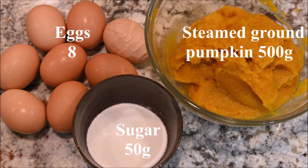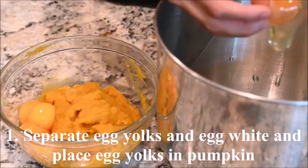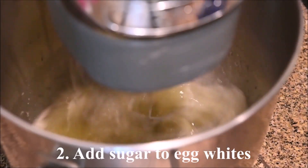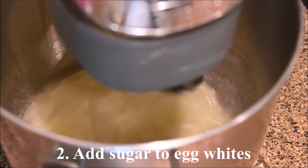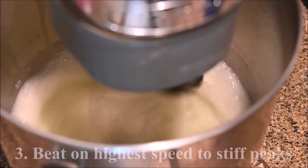The ingredients you need for the inside cake are eggs, pumpkin paste, and sugar. Separate the egg yolks and the egg whites. Place the egg yolks in the bowl with the pumpkin. Add the sugar to the egg whites and beat on the highest speed in a stand mixer to stiff peaks.